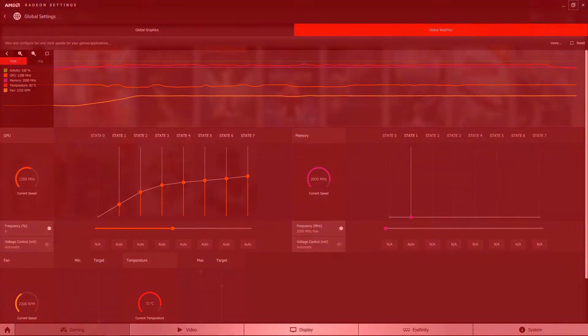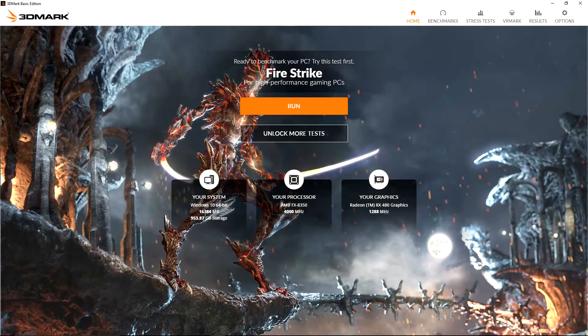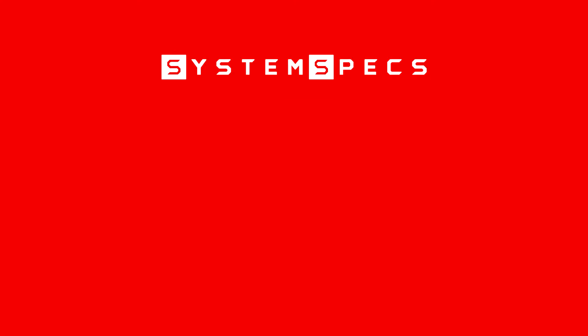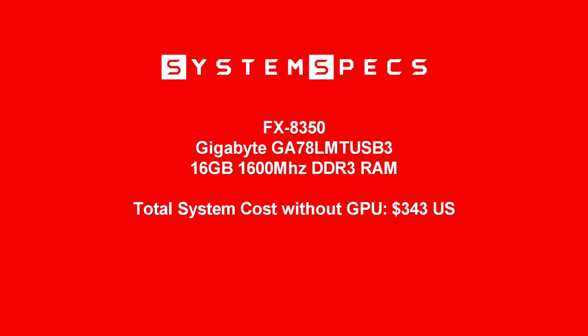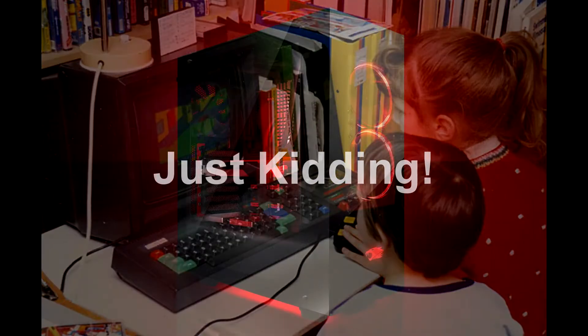Now that you've learned about what the RX 480 is, let's get into a little about what it can do and go over some benchmarks. All benchmarks were run on an average computer with an FX 8350 on a Gigabyte GA-78LMT-USB3 motherboard with 16 gigabytes of 1600 MHz DDR3 RAM, much like a computer found in the home of the demographic AMD is targeting with the RX 480.